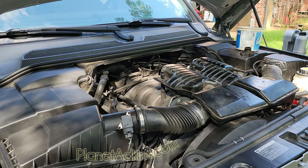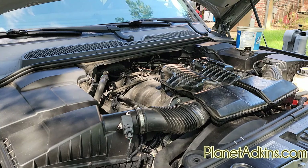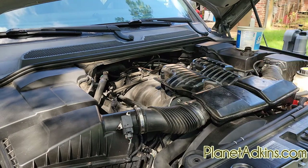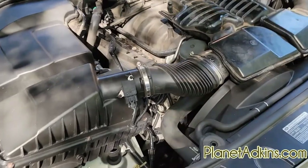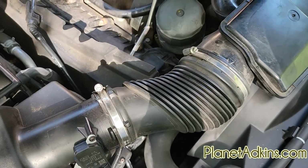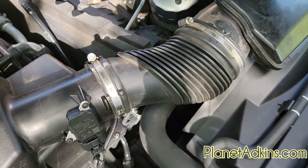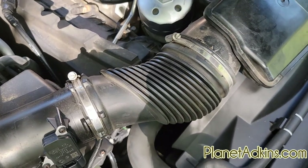Next we need to break the vacuum on the oil filter cover. Using this tool we will remove the oil filter cover — bring it closer so you can see. This is the oil filter cover; it's a piece of plastic so you need to be careful with it. This fits right on top and then very gently twist until it starts to move.